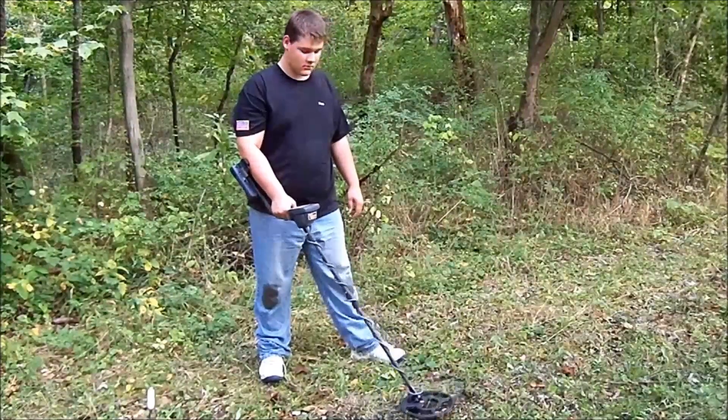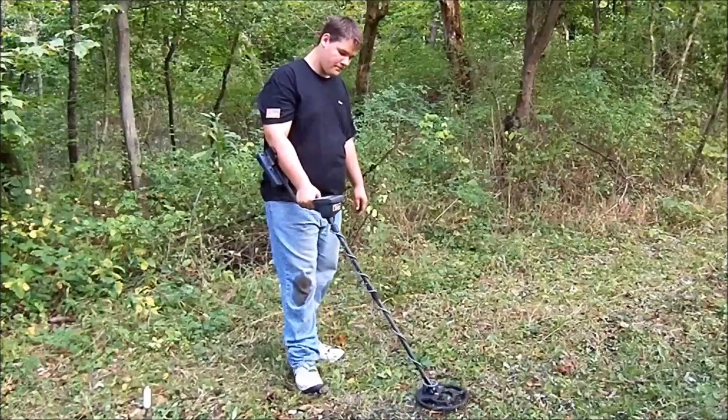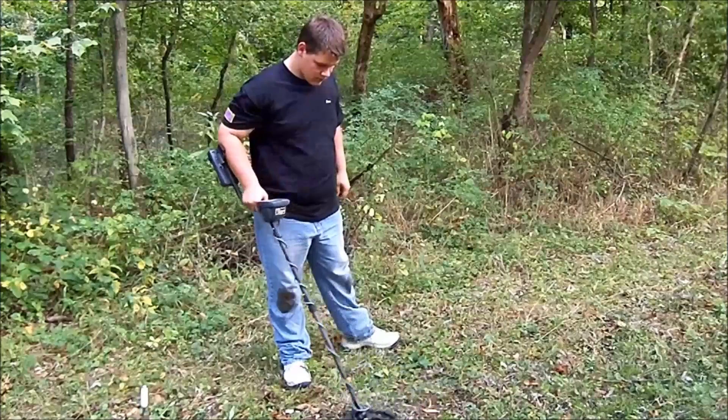Benjamin's got a target here at Greentown. What's the VDI number reading? Negative 28. It's probably iron, but we're going to dig it. We dig everything here.